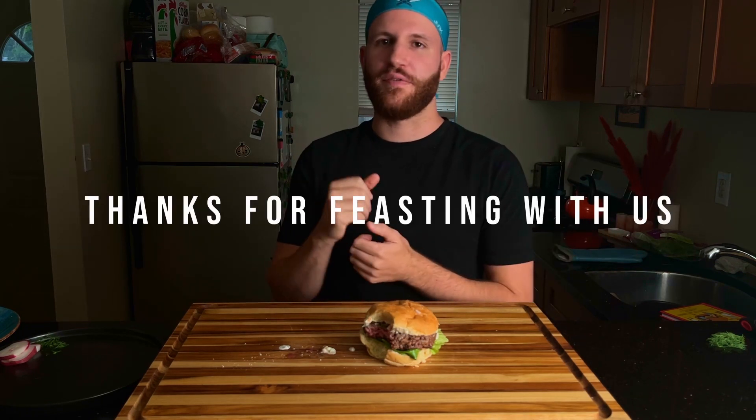So there we have it guys. Four burgers down, 67 more to go. Bob's Burgers is one of the best shows on the planet. What other adult animation shows do you guys like to watch? Let me know in the comments. Check out the channel in the future for episode five — we're going to knock out all these burgers. Thanks for watching. Peace.